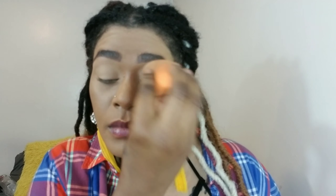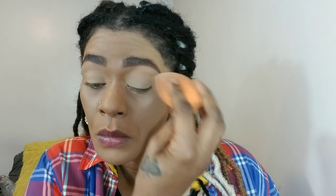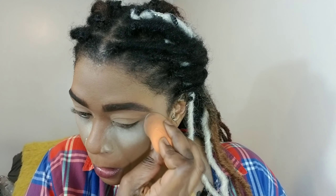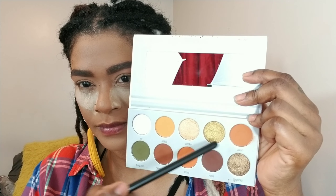Then I'm going in with some translucent powder and I'm setting that base so that the shadows I lay over top will go on smoothly. Using that same translucent powder, I'm going to apply that underneath my eyes to catch any fallout that may occur while I apply the shadow. Since I did my base first — if you do your base last, you don't have to worry about that.